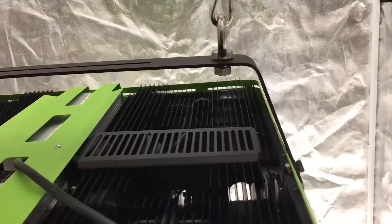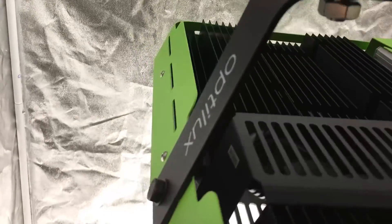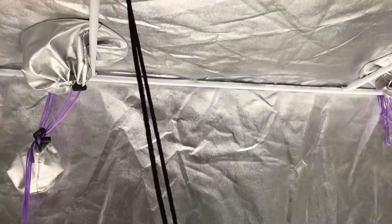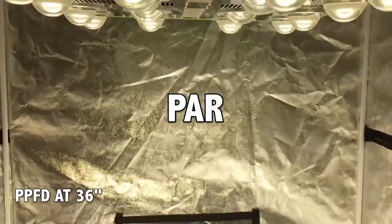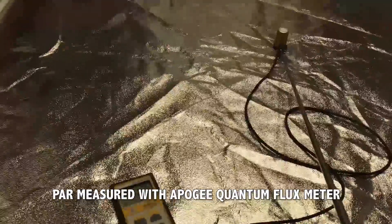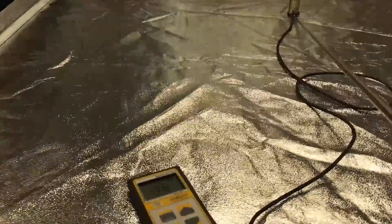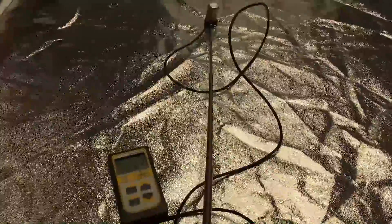I tested the PPFD of the full-spectrum and red-blue versions in a 4 by 4 grow tent. Keep in mind that measurements were taken in a reflective tent, so PAR will be slightly less in a less reflective environment such as a grow room. At 36 inches, we're getting nearly 1,200 PPFD right in the center. Moving to the back of the tent, numbers drop off slowly, and further away they drop quicker. To the side we're just over 600 — really, really good. In the corner, about 400 — also really good. These are some of the best numbers I've tested at this distance.